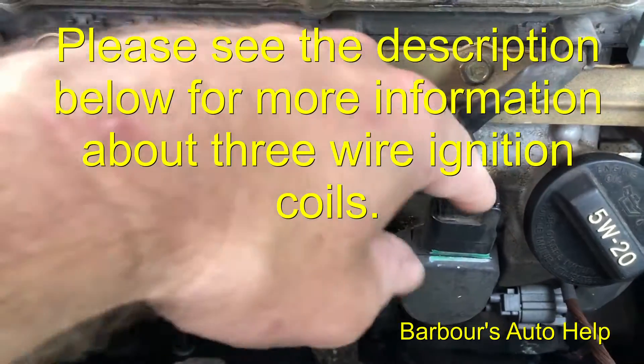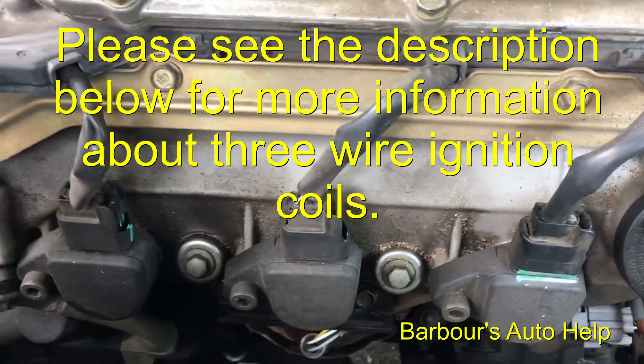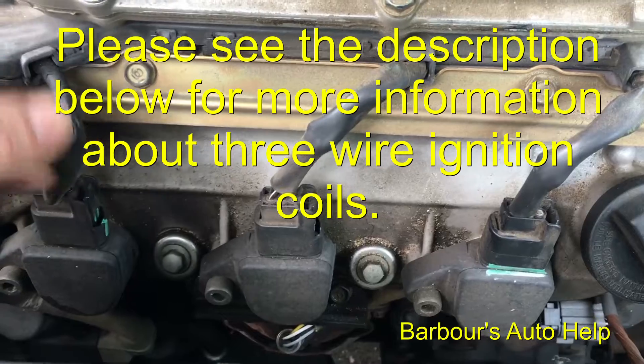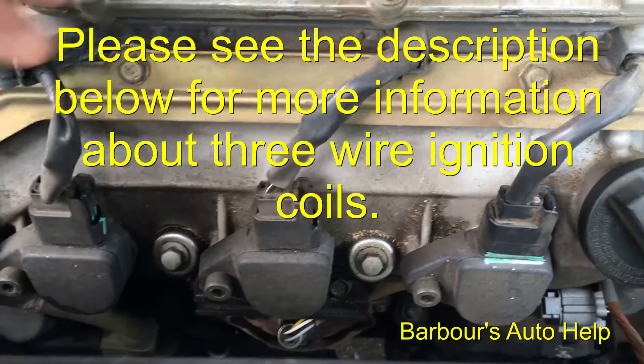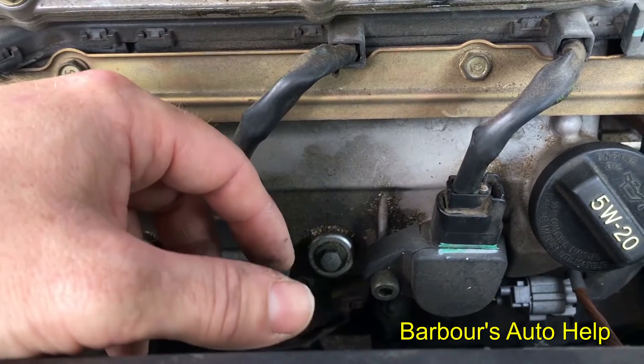So just be warned and be careful when you're working on your own vehicle — the object of the game is to save money, not spend it. Have a repair manual, heed all warnings in it, understand it, and be careful. Thanks for watching, guys.